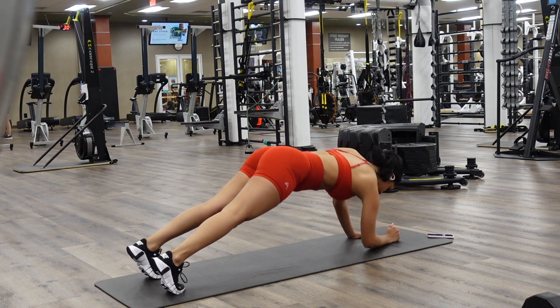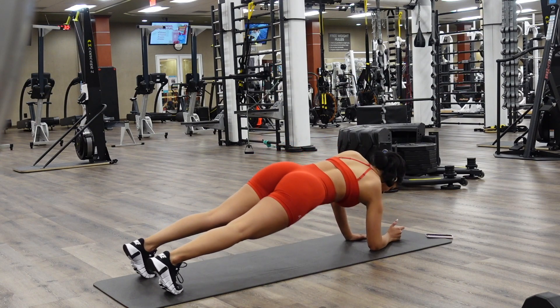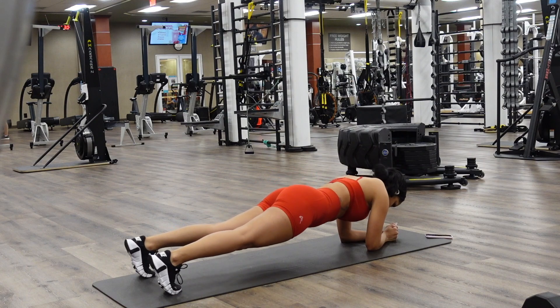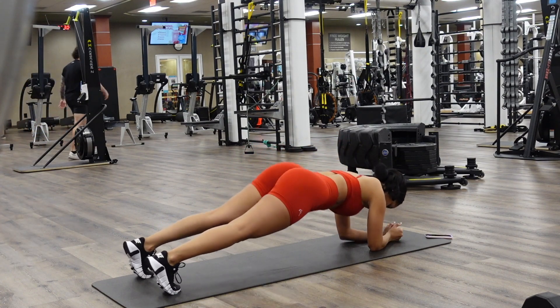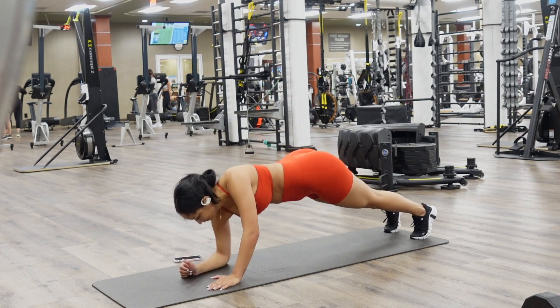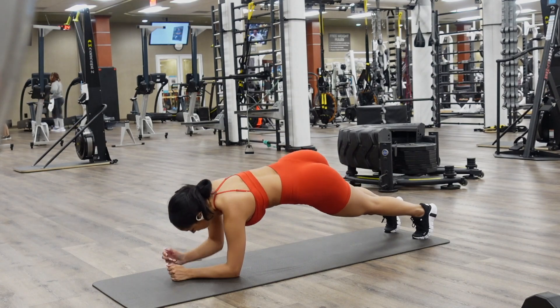Now on to the third move of the circuit: plank hydraulics, something like that. Pretty much this is the motion — you're going to go to a plank style, go down one arm, then the next, and then come back up. Remember, core as tight as possible, breathing through the motion, moving steady, taking your time. It hurts, but this works your arms too.